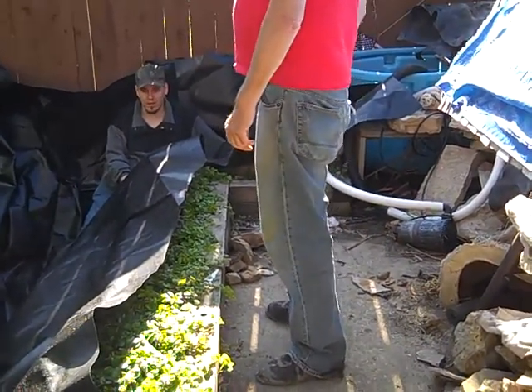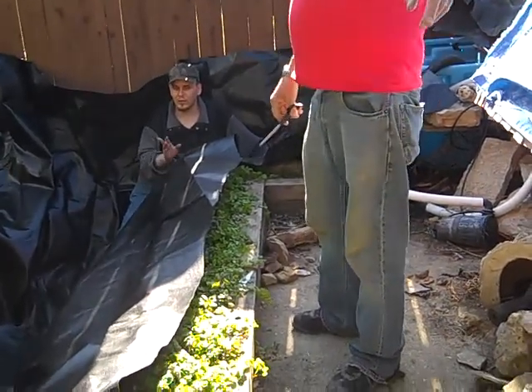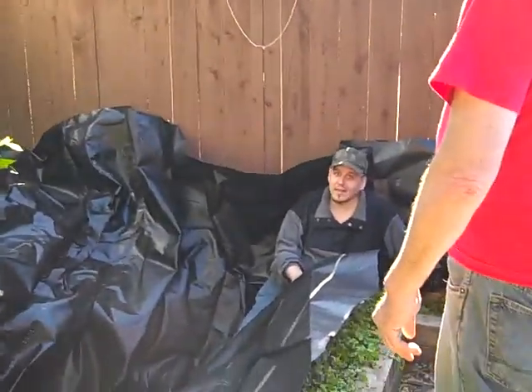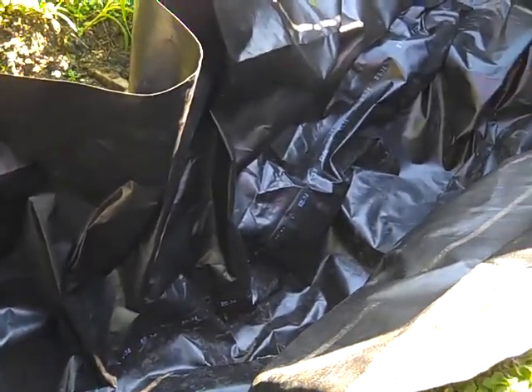We're not even tying it in yet. I'm just listing off what we have yet to do. We'll use some of the liner and put it on there and fold it up. We can double it up and screw it in. So we got that, and we still got to do the post. We need to get some more of the kinks out of there if we can.